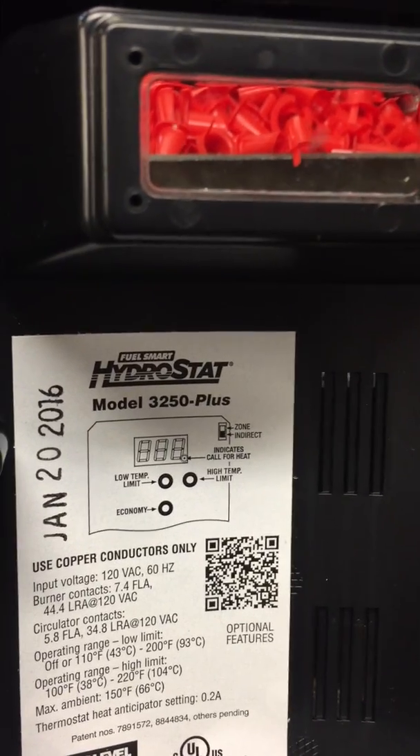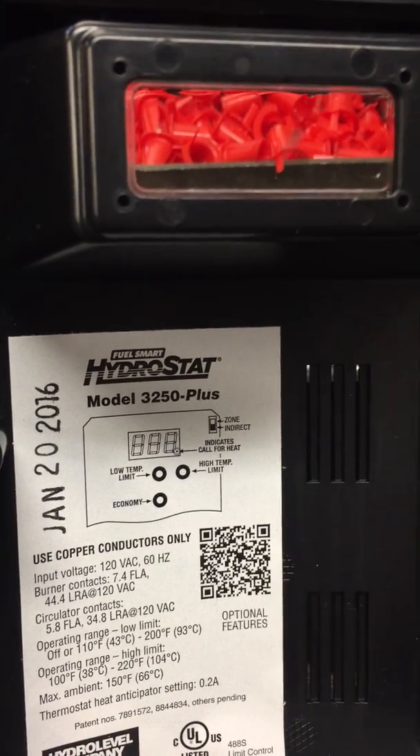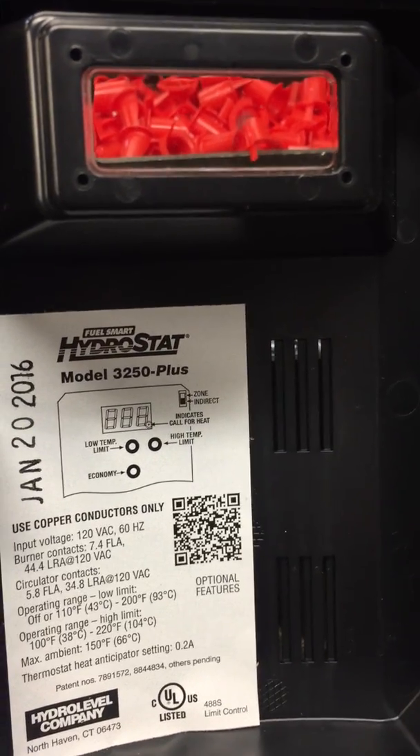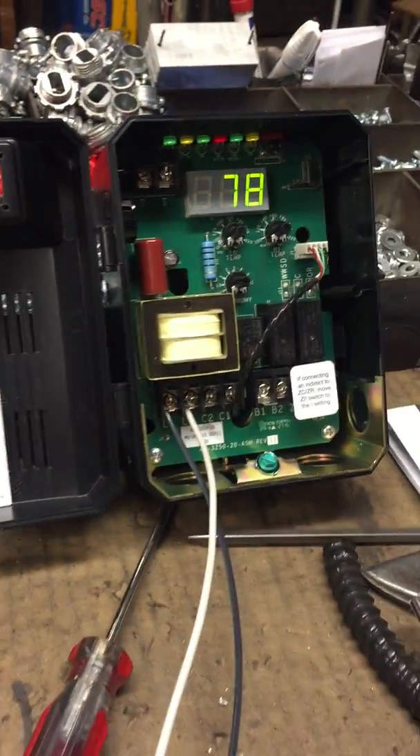This is the black box that we talked about earlier, called the hydrostat. It's sort of the brains of the boiler. Dave's going to go over how the power comes into the box and how you want to set some preset settings on it before you start the boiler up.